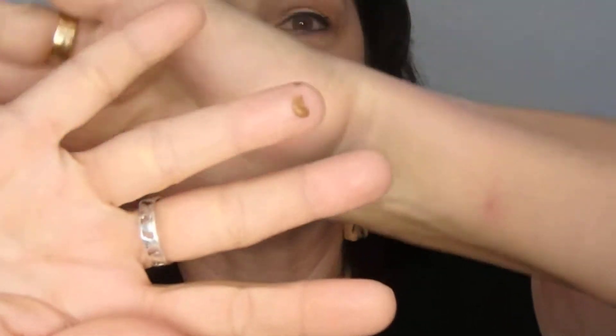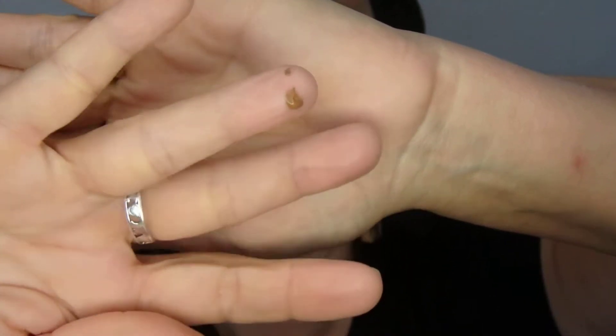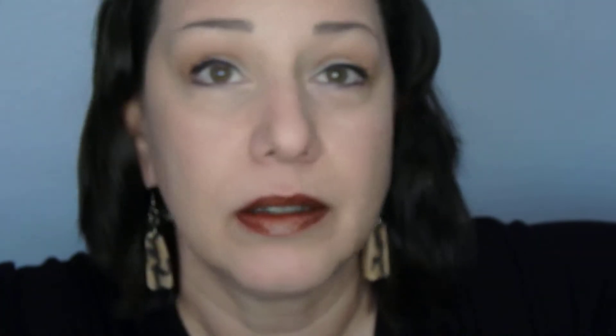A little bit goes a long way, and you can use them as shadows as well, which makes it fantastic. This is the Bronzer — a little bit goes a long way, so don't use too much.